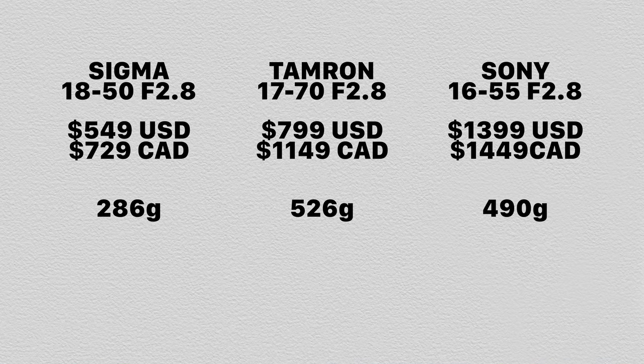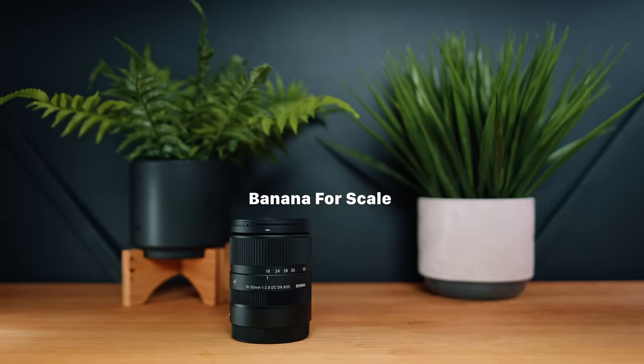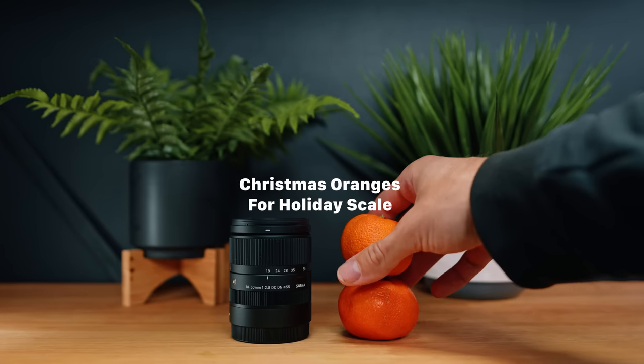The Sigma is also only 286 grams, whereas the Sony is 490 and the Tamron — being the biggest — is 526 grams, nearly half the weight of the Tamron. The Sigma is only 75 millimeters long, whereas the Sony is 100 and the Tamron is 119 millimeters. Both the Sony and Tamron have 67 millimeter filter threads, whereas the Sigma only has a 55 millimeter thread, so it's quite a bit narrower too. Based on all of that, it's pretty obvious what Sigma was trying to do: make a cheaper, smaller, lighter lens that is good for just everyday carry. I think they accomplished that — but the question is, are there any compromises in that process?